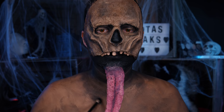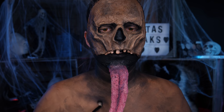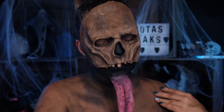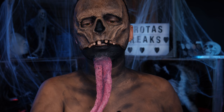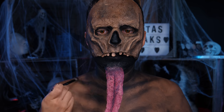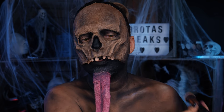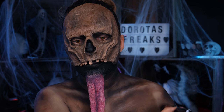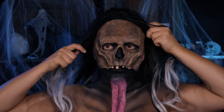Tym samym czarnym cieniem dopracowuję dekolt. Podkreślam wszystkie kości — a raczej dołki pod kośćmi — żeby wyglądać bardziej trupio. Kości podkreślam bardzo jasnym podkładem. I właściwie wszystko gotowe — prawie, bo muszę jeszcze założyć perukę.